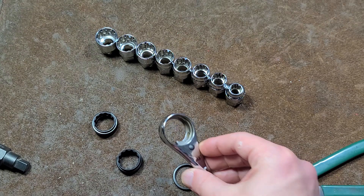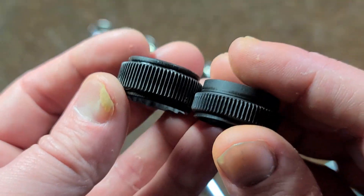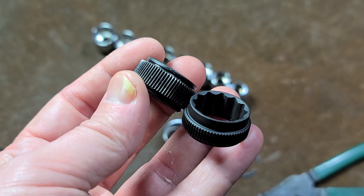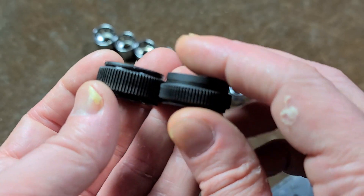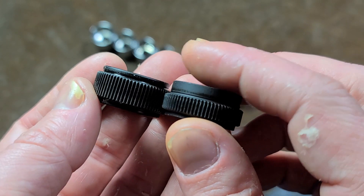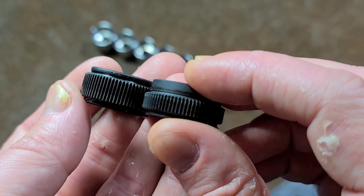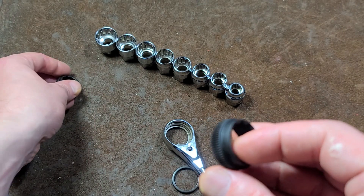Unfortunately, my idea of being able to swap these two gears is not looking real great. We can see there is just a significant difference in design. Surprisingly enough, the older one had more surface area, but maybe that was part of the reason why it was reversing so badly. So at least that answers that question.